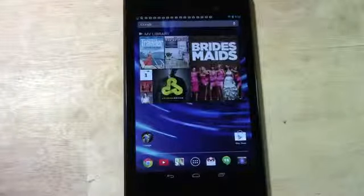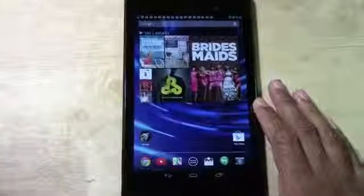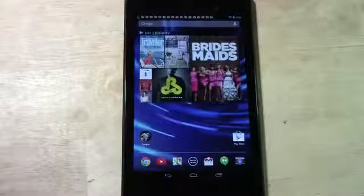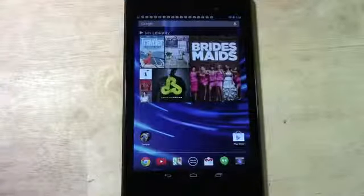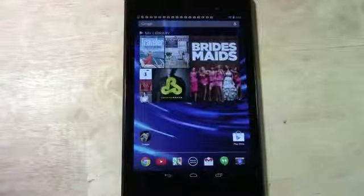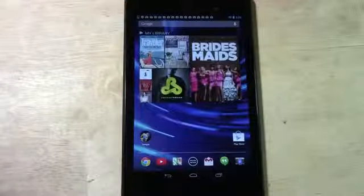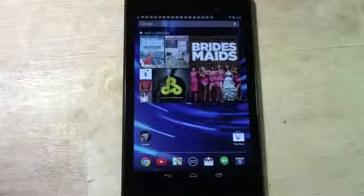It comes in a 16 and a 32 gigabyte version, and it's only $40 more to upgrade. I actually recommend going ahead and spending a little extra — pay the $269 and get the 32 gig. If you were deciding between this and the iPad mini, the iPad mini is $329 for 16 gigabytes. Here you can get 32 gigs for $269 — over $50 less and you're getting more storage and a faster device. It's a no-brainer for bang for the buck.